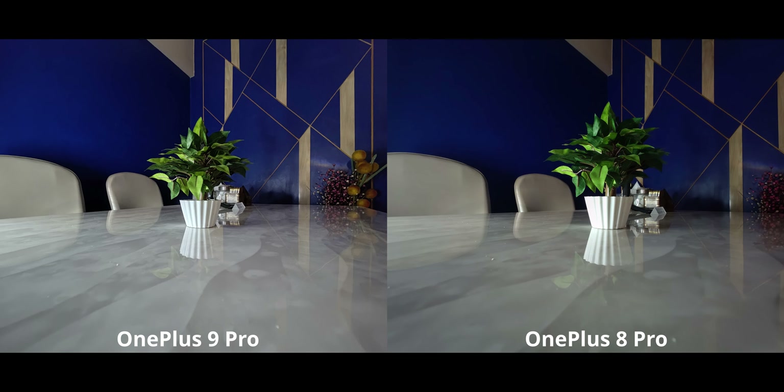Moving to the ultra-wide camera in the same ultra-low light condition — this is not a little win, this is a big win for the OnePlus 9 Pro. The difference is enormous: much better dynamic range, better exposed shadows, and better details. The OnePlus 8 Pro is not really doing a great job here.